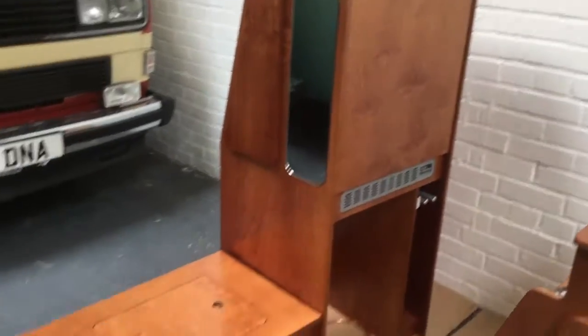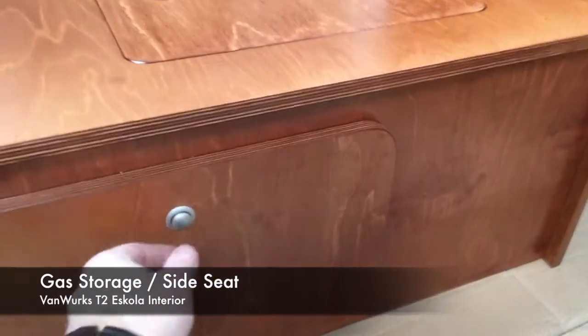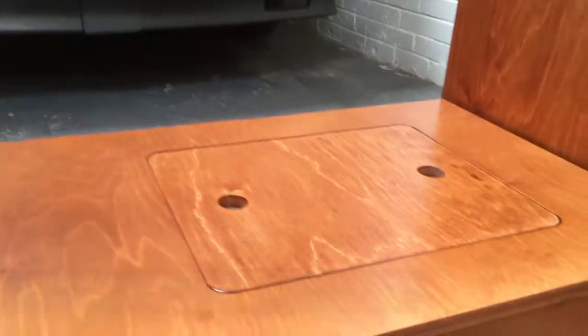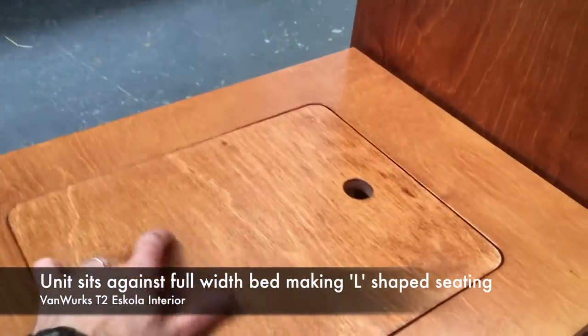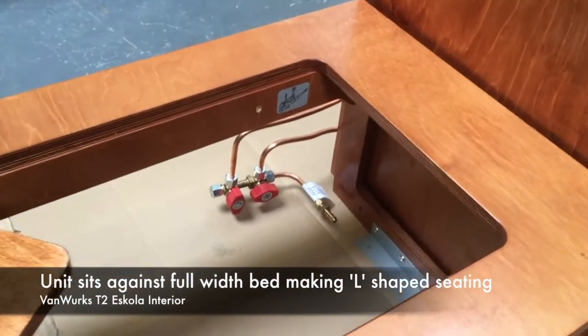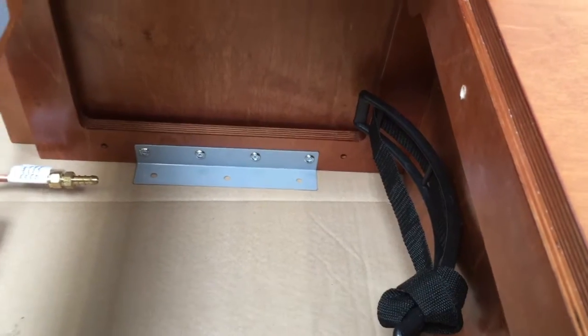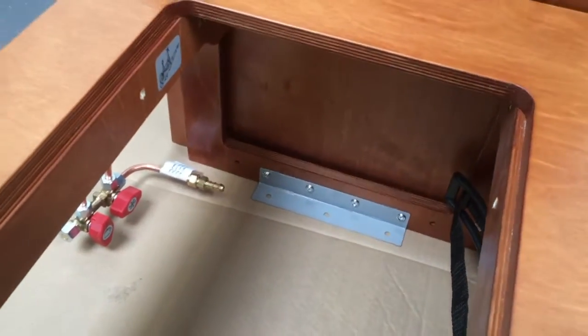Next to the hob unit you've got a gas cupboard. You need to imagine this in the van — access from the front because obviously you'd have a cushion on the top. There's a lift-out hatch which enables you to get to your gas connections and your gas bottle strap, sized there for a 2.72kg camping gas bottle.